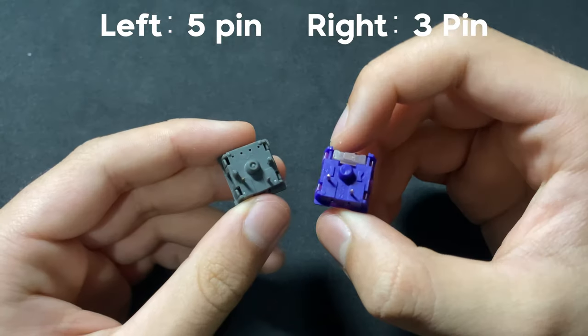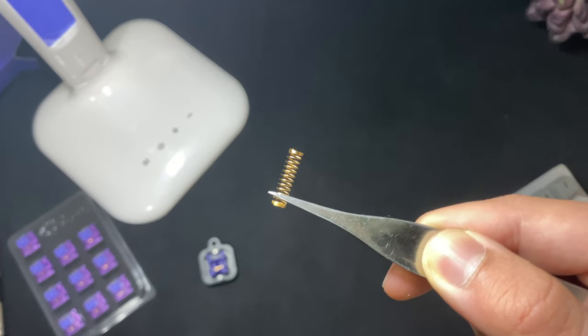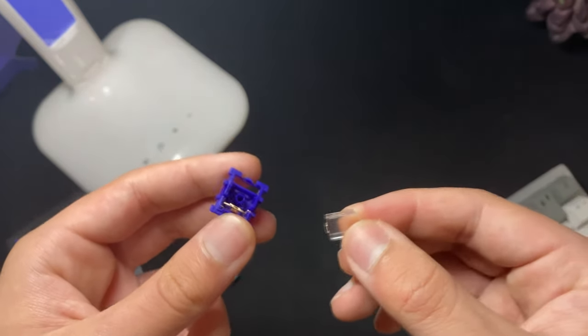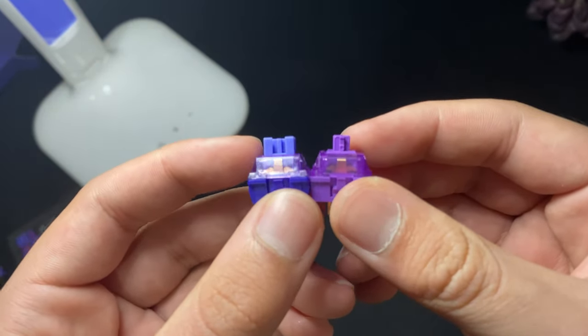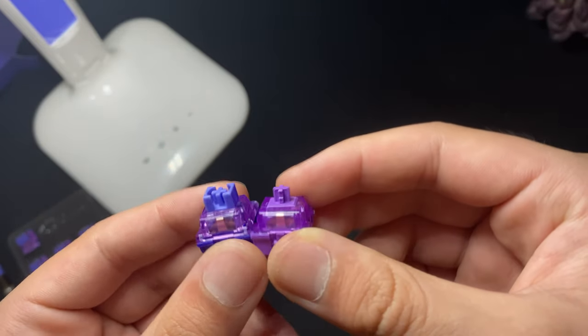So these are linear switches, 3-pin, with a 50g actuation force and 63.5g bottom-out gold-plated spring. The website doesn't specify which materials are used in the switch, and I don't think I'm experienced enough to try and guess the materials. They're purple, which looks really nice. The bottom housing is a super dark grape color, the top housing looks very similar in shade to lavender purple, and a bluish-purple — blurple — stem, which kind of looks like an Outemu or Kale box-style stem.